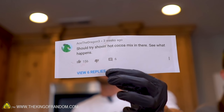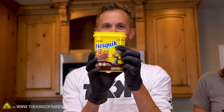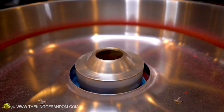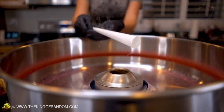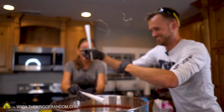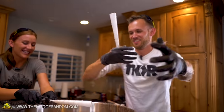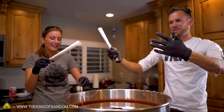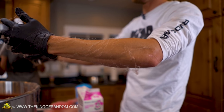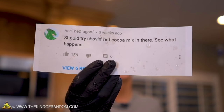AceTheDragon3 says we should try shoving hot cocoa mix in there to see what happens. Weirdly enough, most hot cocoa mixes are not mostly sugar. However, Nesquik — the first ingredient is sugar. It smells like burning chocolate. I don't think this one's going to stick together at all. I don't think there's any saving this one — we're going to just eat it off of my arms. It looks like I just walked through the oldest spider-webbiest house in the world. Sorry AceTheDragon3, we tried hot chocolate — didn't work.